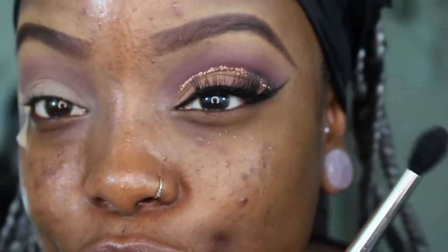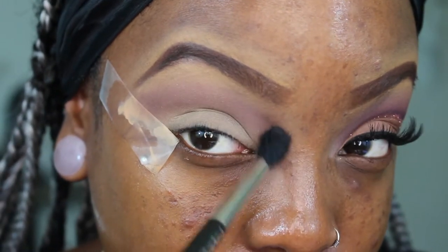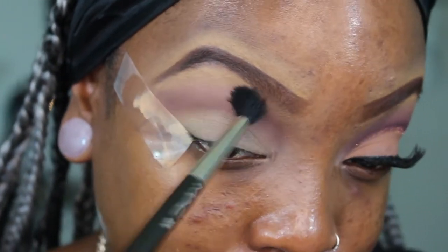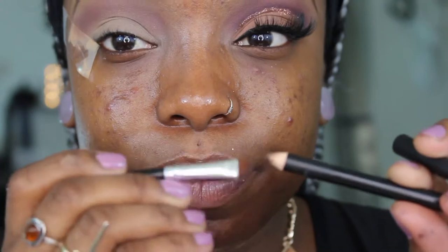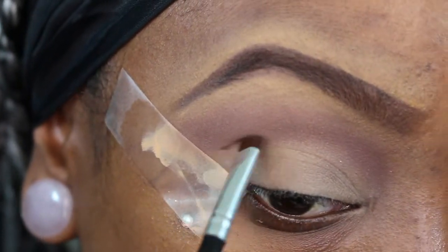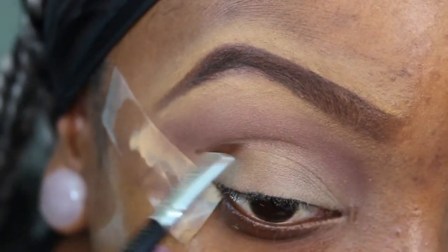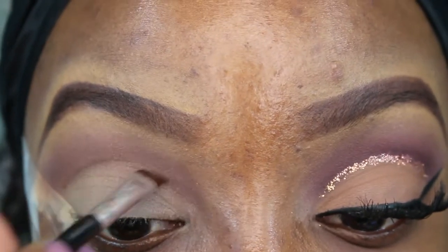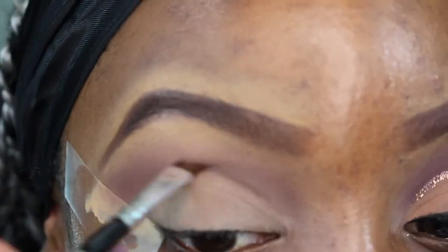Next I'm going to take a 224 brush by MAC and just go over that and blend that really quickly, so that it transitions very nicely. Then I'm going to take a brow pencil and run a brow brush through the pencil, and I'm going to apply my crease using short stroking motions to shape out a round high cut crease. You don't have to apply it super heavily — just take your time.